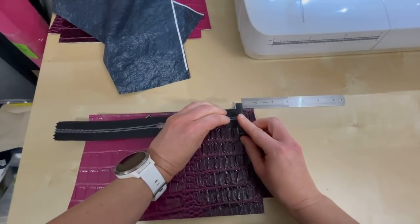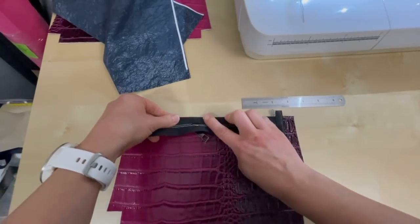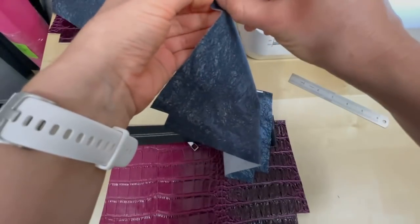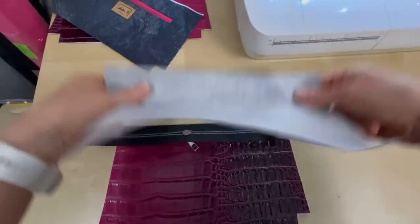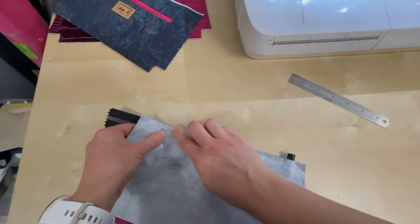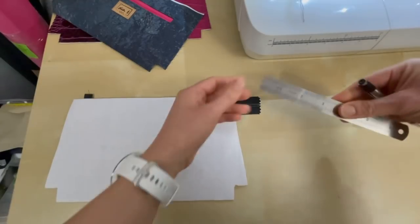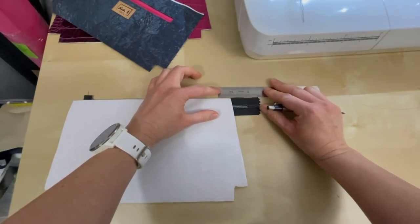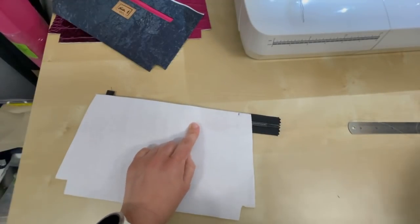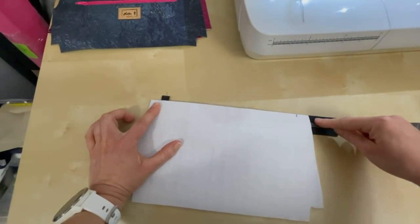Place it face down, five-eighths in from this end, and stick that down with the double-sided tape — there's a gap at the end. Then take your corresponding lining piece, do the same thing, take off the tape, and stick that down directly on top. Now flip that over, put my ruler in, and I'm going to measure three-quarters of an inch in from the end and mark that. Then I'm going to take this over to the sewing machine and sew along here until I get to this point, and then I'm going to do the end of the zipper and show you that in just a second.